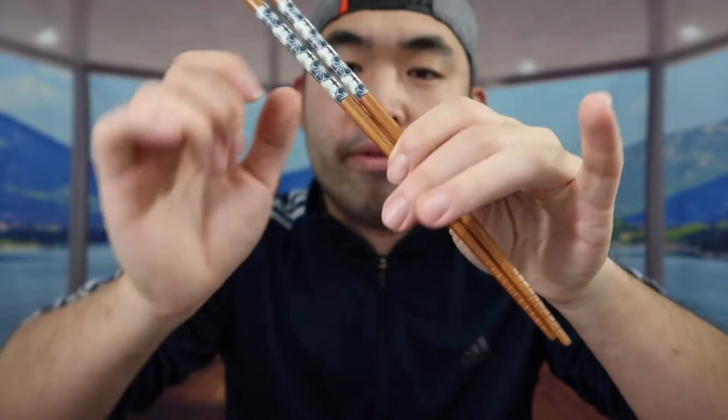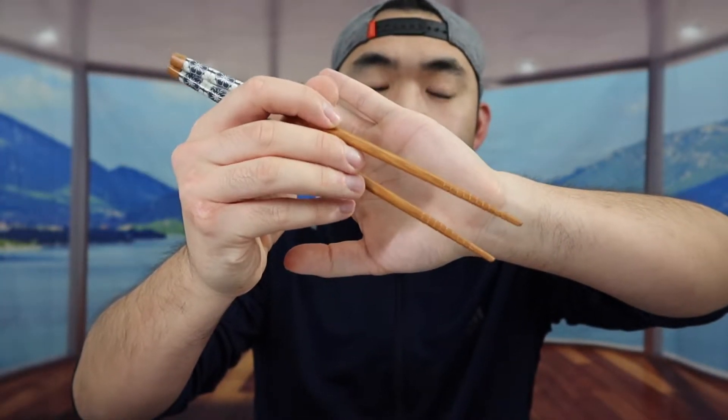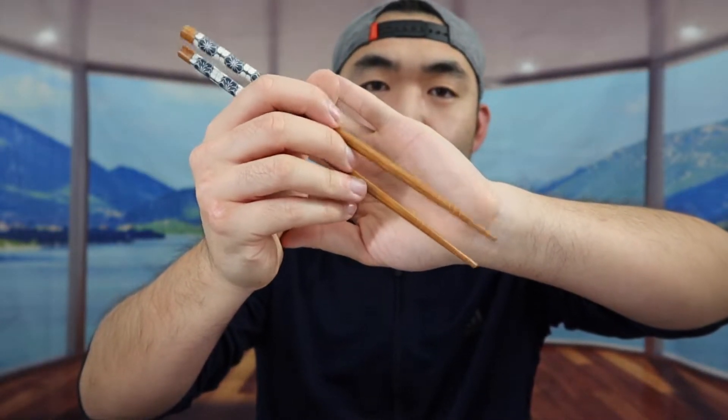When we take it out, this is what it actually looks like right here. When you guys use the chopsticks, there are different ways of holding it. This is the way I hold it — and I know it's the incorrect way — but if you guys have your own way to use it, you can definitely use it however you want.